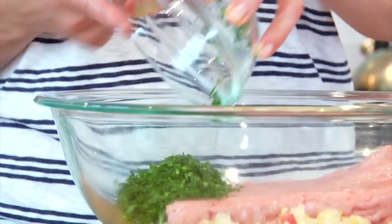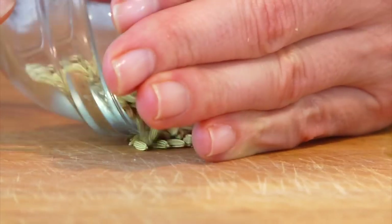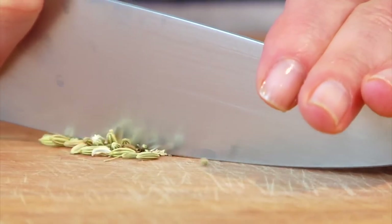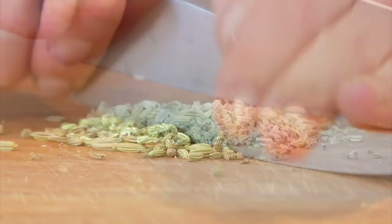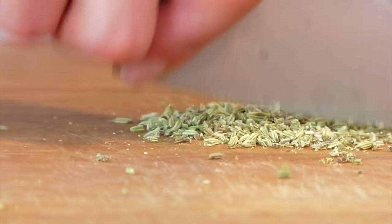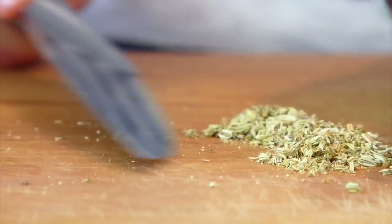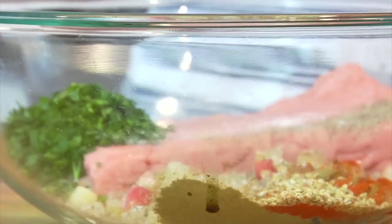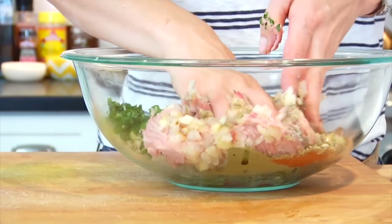Next I'm adding in one quarter cup of fresh chopped parsley, one teaspoon of poultry seasoning, half a teaspoon of smoked paprika, and one teaspoon of fennel seed. When you buy fennel seeds they're a little bit longer, so give them a rough chop before adding them to the mixture. Don't leave them out — fennel is one of those spices that really makes sausage taste like sausage. Then one teaspoon of kosher salt and half a teaspoon of pepper. Mix everything until well combined — easiest way to do it is with your hands.